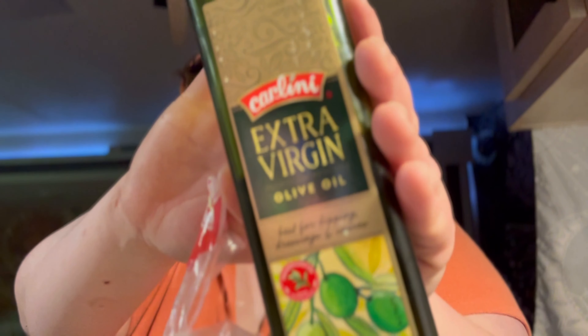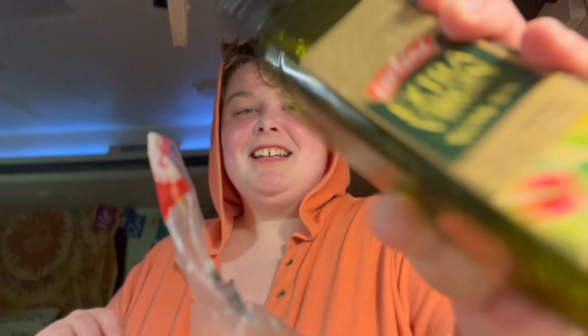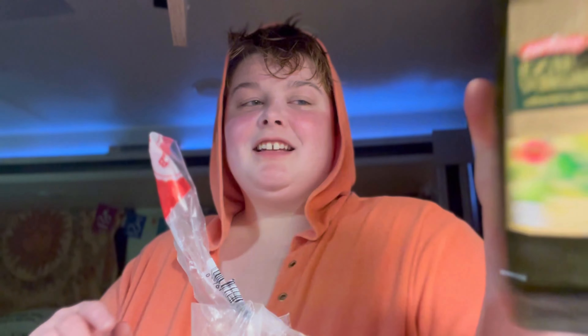I have a go-gurt. I love go-gurts. I love the art that they do, it's so cute — the happy jellyfish. Let's have a sip.